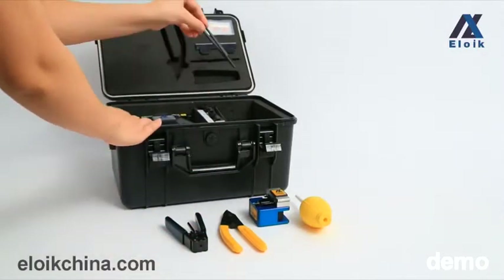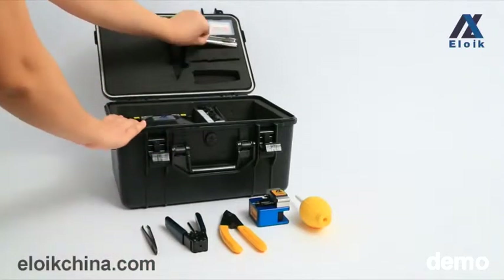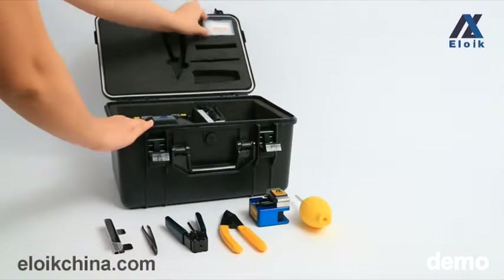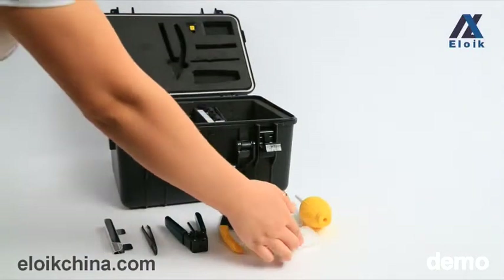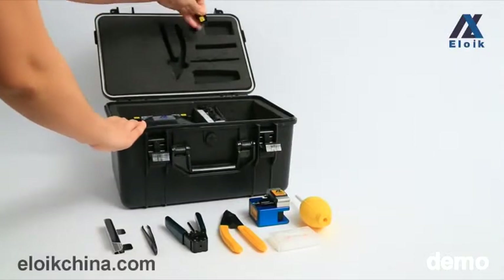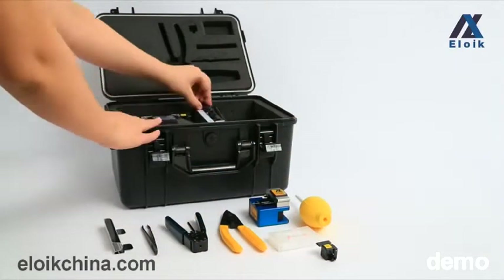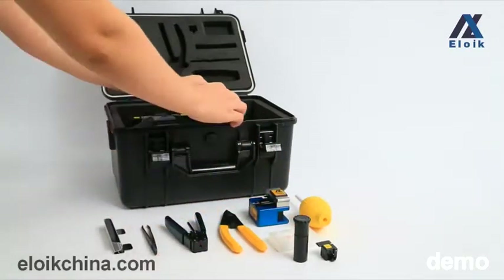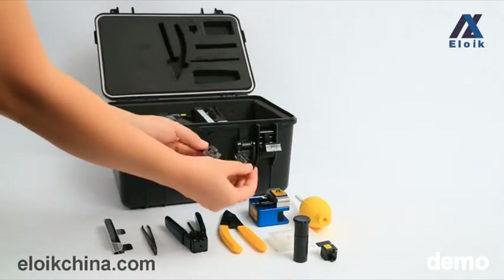Rubber head tweezers, cooling tray, backup electrode bar, heat oven, alcohol bottle, and optical fiber clamp 250 left and 250 right.